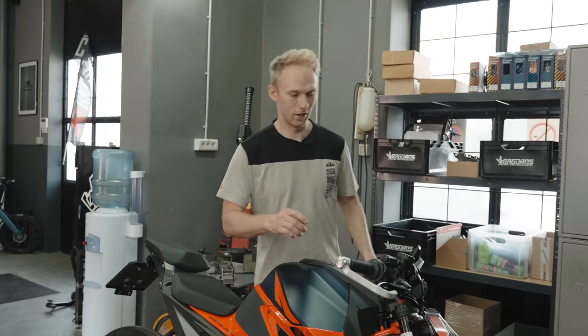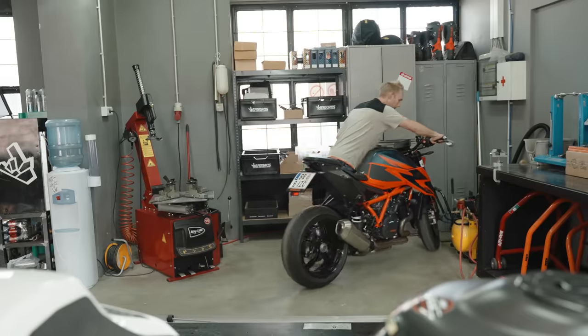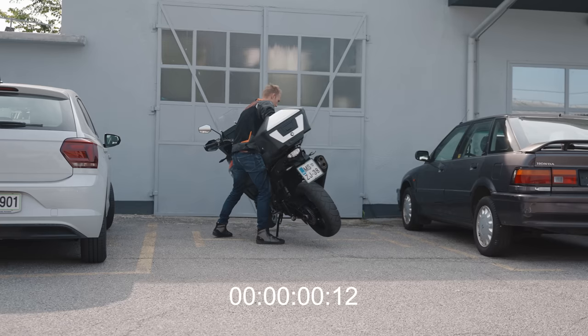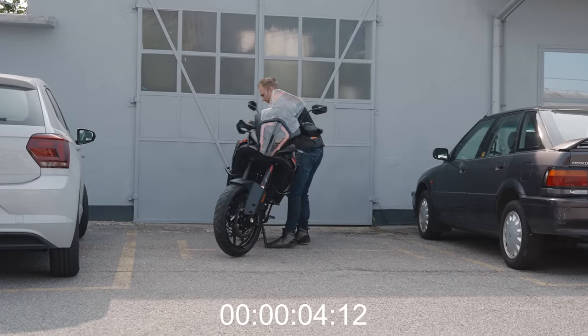It's way, way quicker than the push and pull technique. As you can see, you don't need to apply a lot of force — you're using the balance point of the bike, and it works no matter which type of bike.